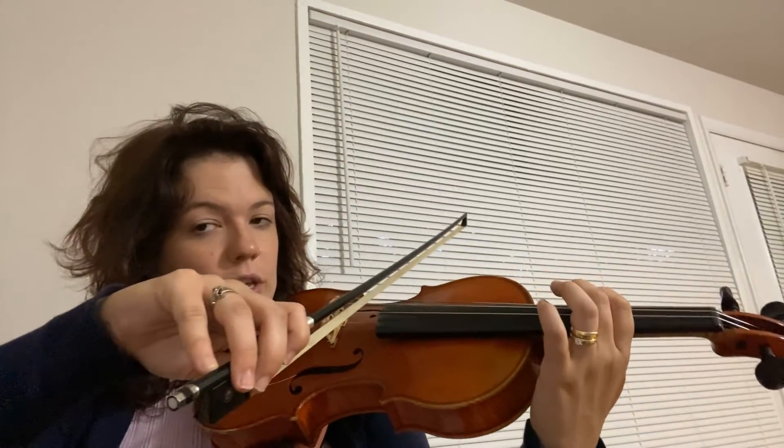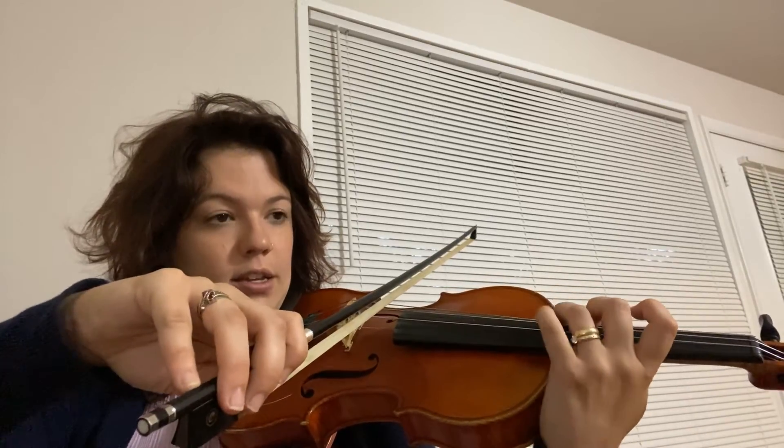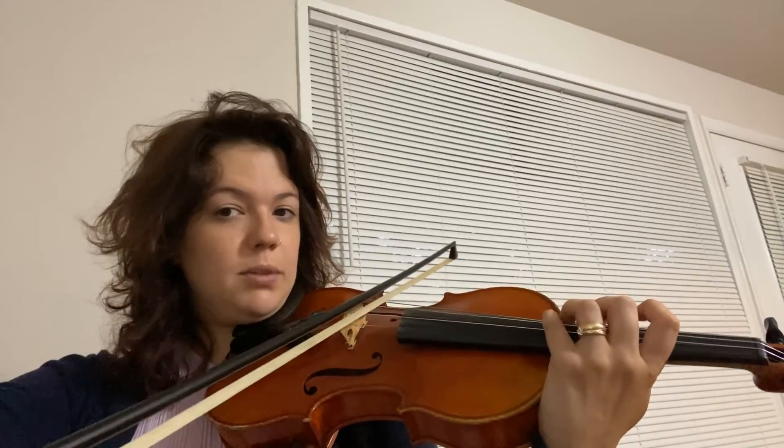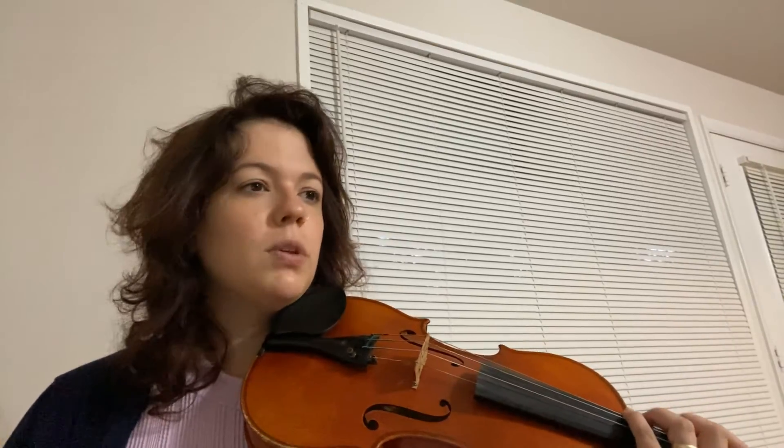First finger on G is C. C, D, E — half step to F natural. Okay, I'm getting all those notes in my mind: C, D, E, F natural. What they look like.